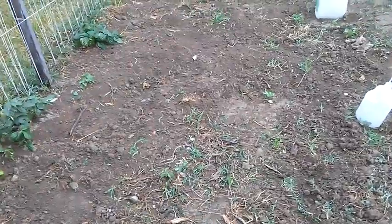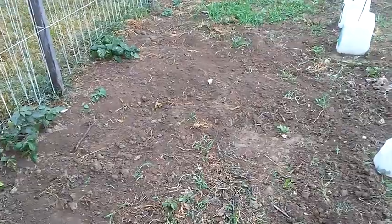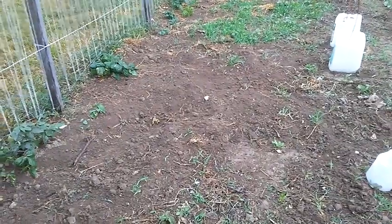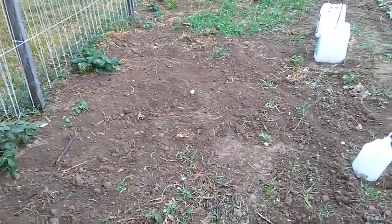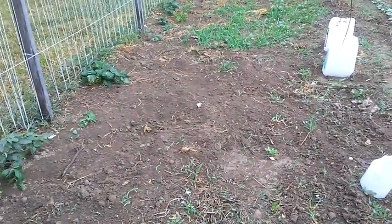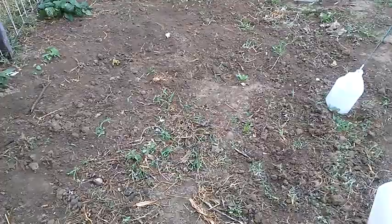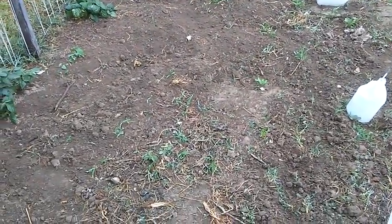This area out here kind of got destroyed. Moles went through it and dug it up pretty good, and then the dogs went through it digging for the moles. Couldn't get too mad because they did catch a couple of moles, I think. And the moles have kind of been a problem this year — I never really saw them around that much before, but I saw some mole hills in the winter and now they've been showing up this summer. Hopefully the dogs will keep after them.